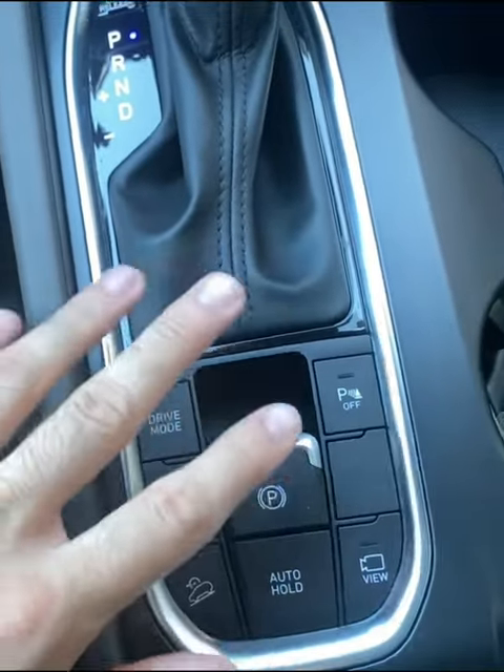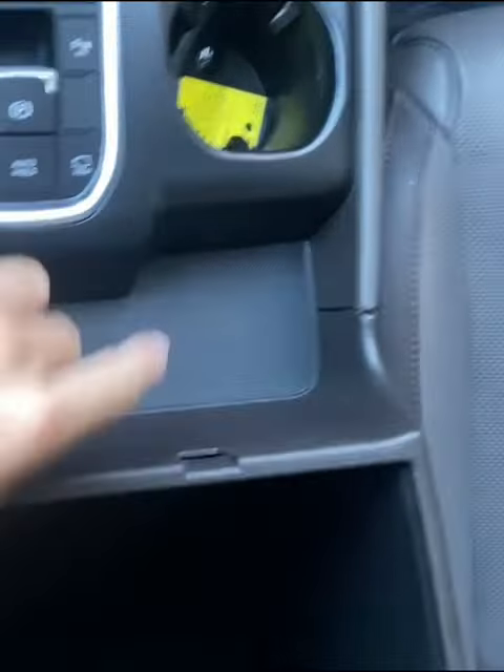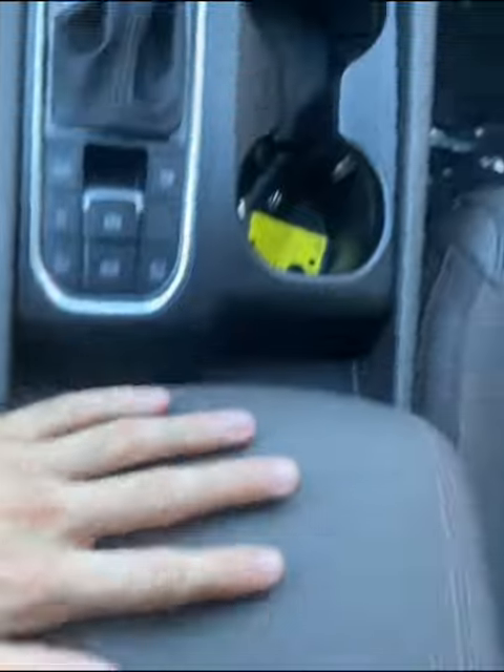We got the auto start and so on. We got the cup holders right there, pretty good size. We also have a little storage cubby right here, and down here you can take this thing out if you don't need it, but there's a lot of storage right there for whatever you need to put in there. We got this little storage compartment right here as well.